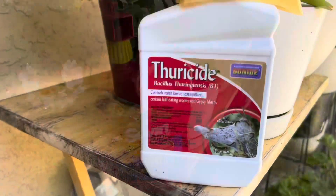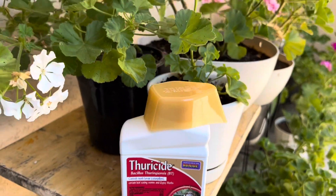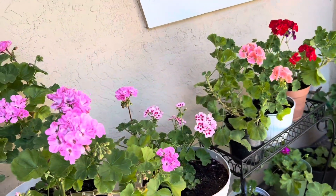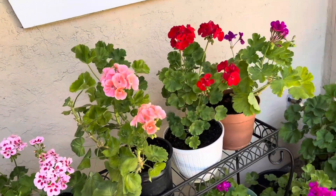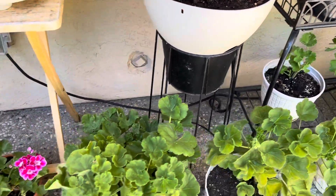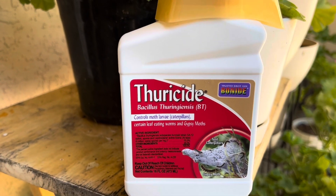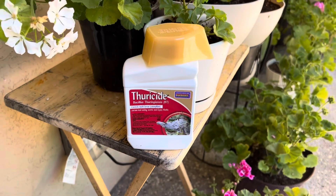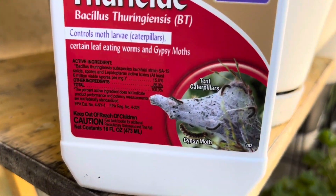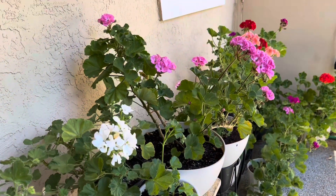It doesn't remove all the caterpillars or all the insects though. Then I found this product on the internet and saw a couple of YouTube videos where they say it really helps. I have not used it yet but I'm planning to. It's not chemical — it has bacteria which upsets the caterpillars' stomachs, so they don't feel like eating and eventually they die. Something like that.